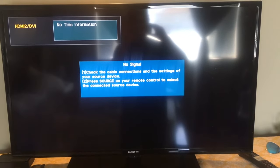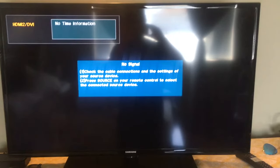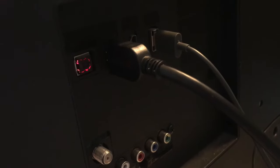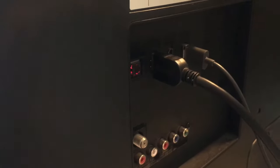So on my other TV it says no signal as well. Let's try to figure out why that's happening. We see here the TV has two HDMI ports: HDMI 1 and HDMI 2.